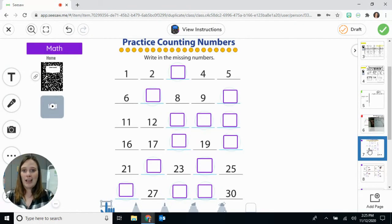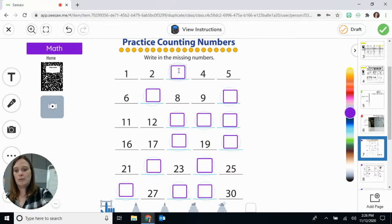For math, I have your text boxes in there already, so your child doesn't have to try to mess around with those or get them the right size. If your child clicks in the box and types a three, ta-da — easy peasy. Or again, do the work in the packet, take a picture of it, and put it on the page.